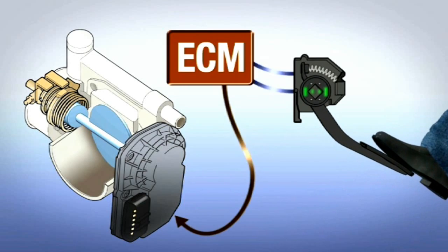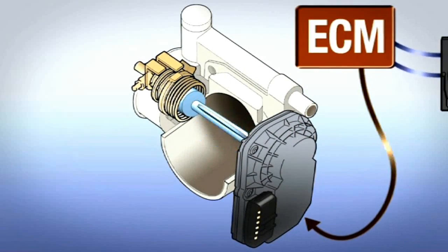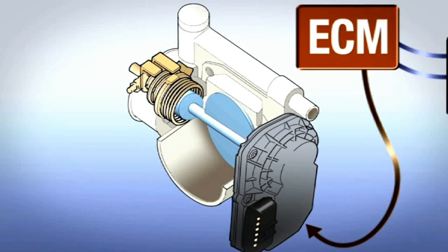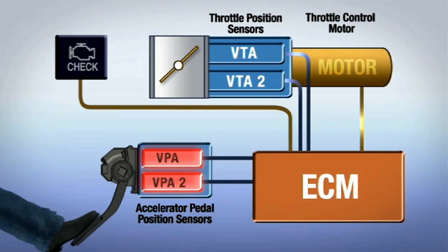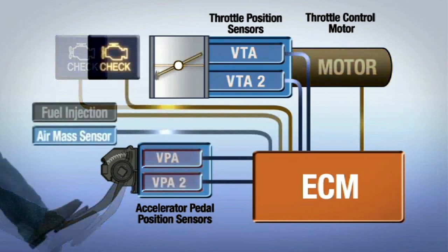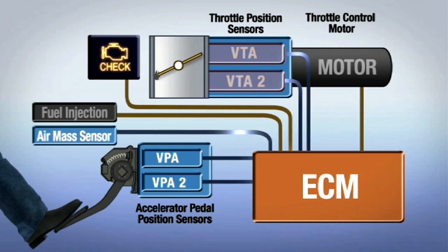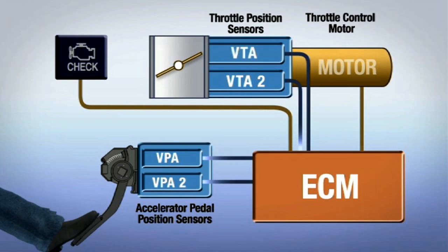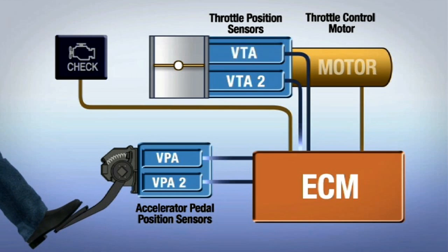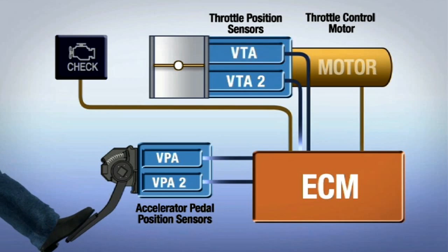As the driver changes the position of the accelerator pedal, the electronic throttle control system responds accordingly. If the system detects a malfunction — such as the two accelerator pedal position sensors not matching each other, the two throttle position sensors not matching each other, or the throttle position being out of range for correct operation — specific backup or failsafe modes will immediately be employed by the engine control module to help ensure safe operation.